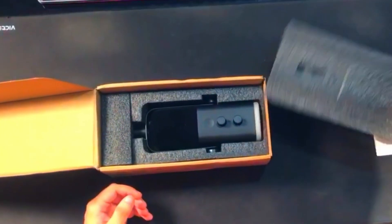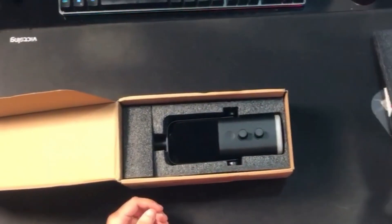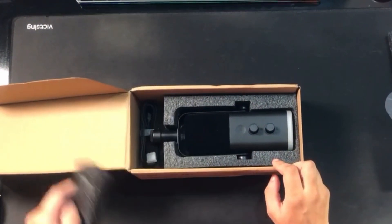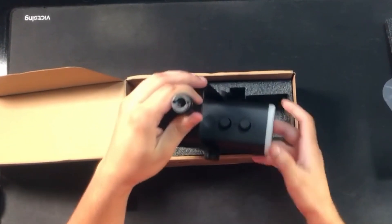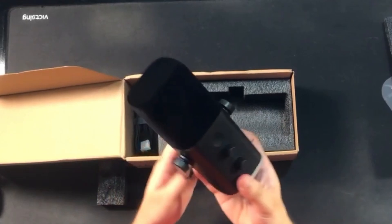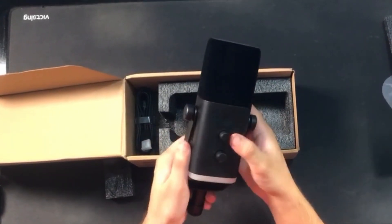We've finally reached the mic. Oh my God, this looks so good. By the way, Fifine mic always looks really fantastic. I am really excited to grab this mic. Look at this — OMG, it's kind of heavy. I'm going to feel like a real streamer.